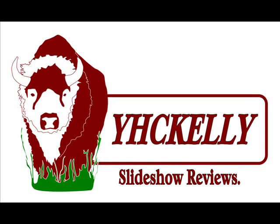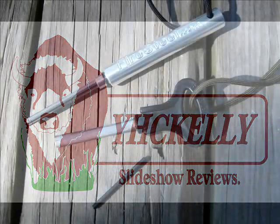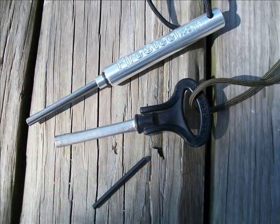Hey everyone, it's Kelley here again with a quick review of FireSteel.com's ferro rod products. FireSteel.com is a website devoted entirely to ferro rod and tinder sales. They've got all sorts of unique products, but none that really get over complicated.